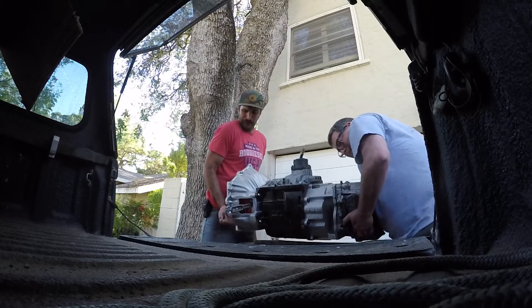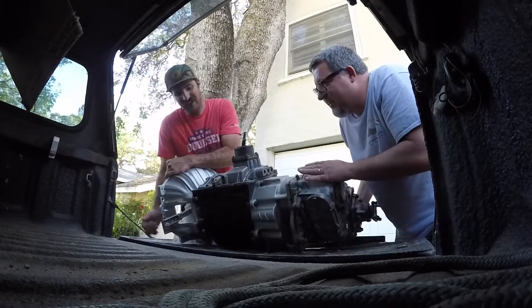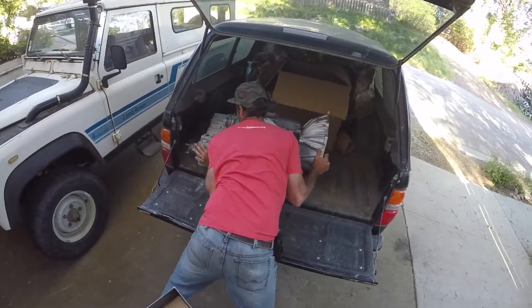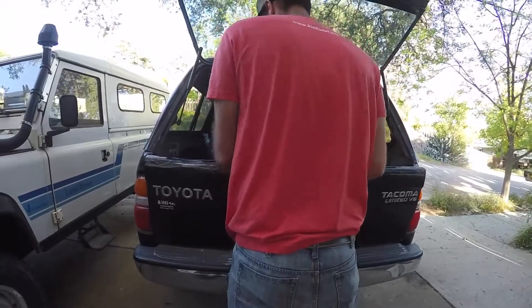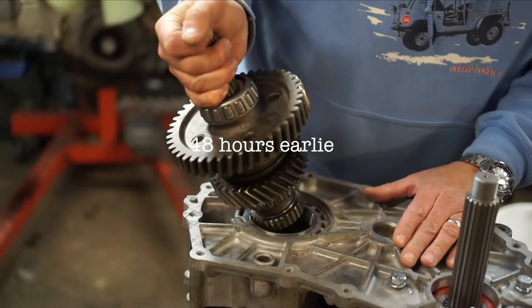One, two, three. Oh, what's going on? Oh yeah — it's not moving. We should go put that in something. It looks like gears and stuff.